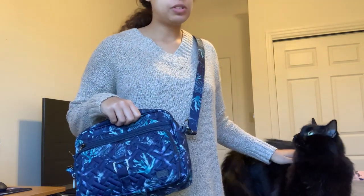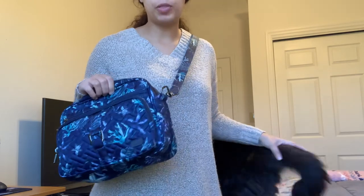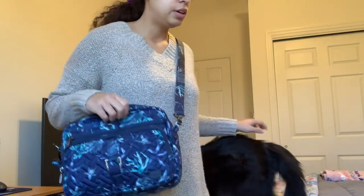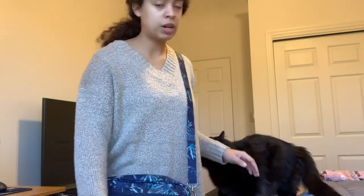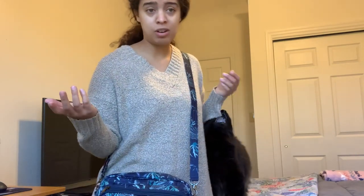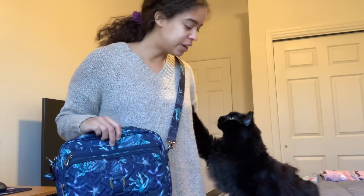You can find this on QVC and on the Lug website. When I bought this last year, it was hard to find — I bought it off of someone in one of the Lug groups I'm in. I think it's more readily available now, maybe on Amazon. Lauren, I hope this helps you. Thank you everyone for tuning into my channel.